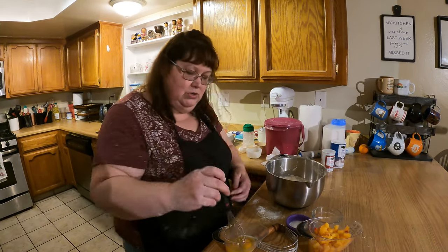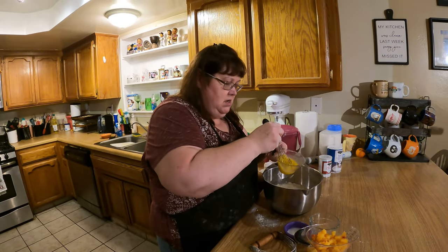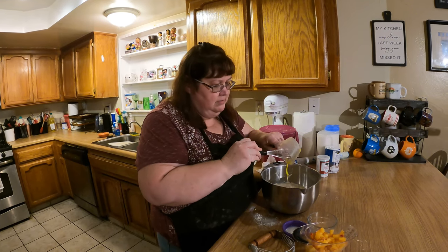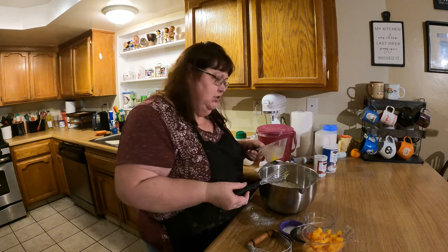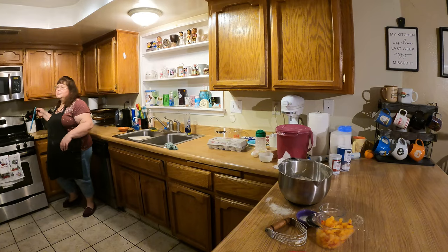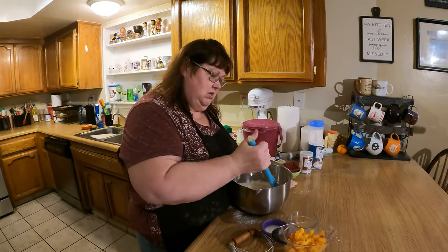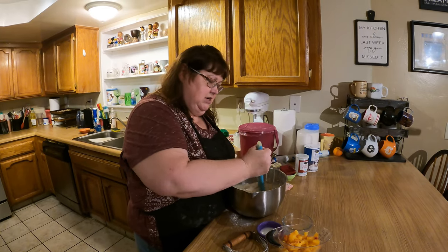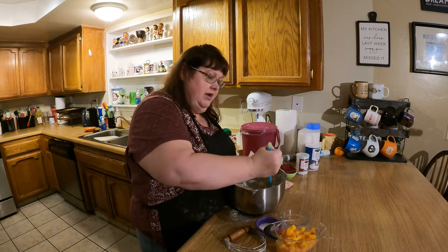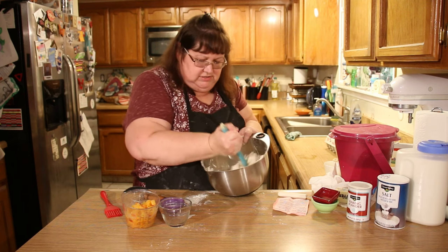We're going to add two eggs — I'll crack them in and whisk them, then add them into the batter. Now I'm going to use a dough blender to mix everything. This is a tool we got in the cake section at Michael's and it's great for mixing biscuit batter, scone batter, brownie batter, and all kinds of things. As you can tell, it's really bringing the ingredients together.